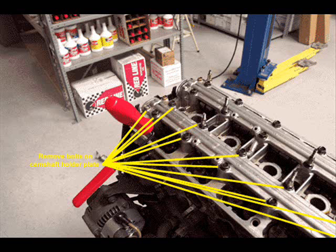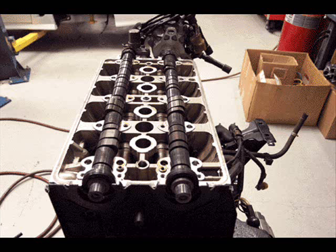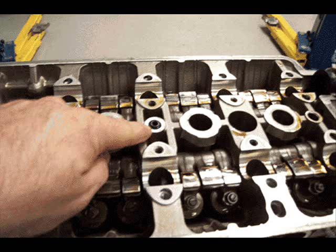Remove the holder plates that are over the camshafts — there are 11 bolts. Note that HF1, which is stamped on the plate, means it is the intake side of the head. HF2 is the exhaust side, to help you orient the plate when you reinstall it. Remove the two rocker shaft orifices next to where the cam gears were by screwing a bolt a few turns and pulling up. Keep track of which is which — put them in a labeled baggie for safety. Remove any visible alignment pins and O-rings and put those in a baggie as well.